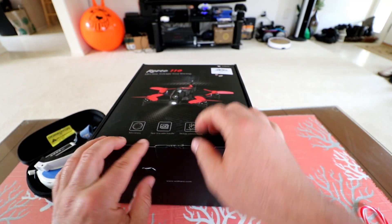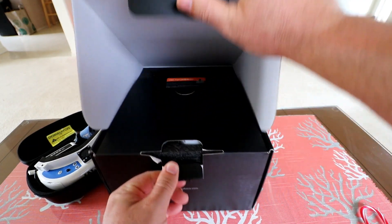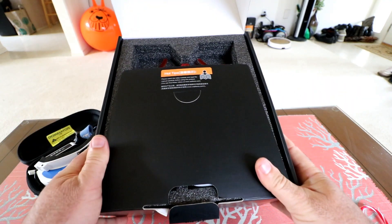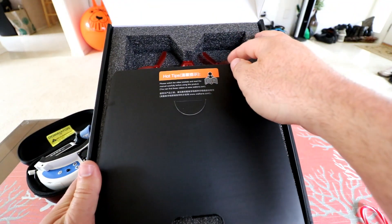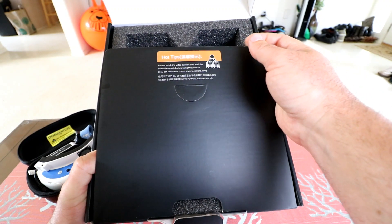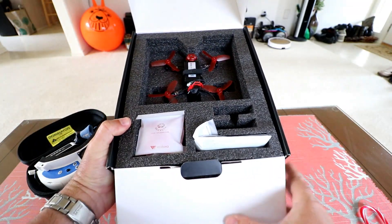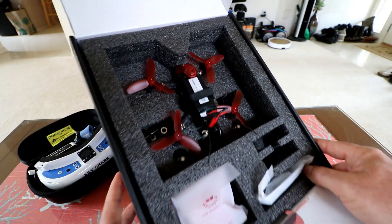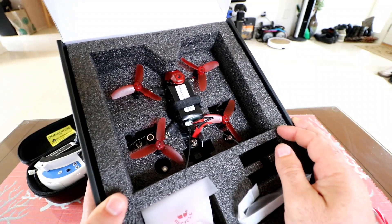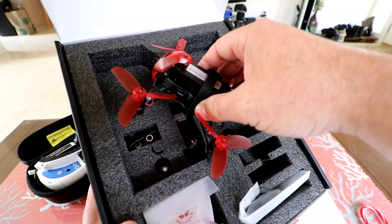So let's go ahead and unbox this thing. What we need to do is open up this little tab and just nice and easy slide over the top. We're greeted with a little warning: watch the video tutorials and read the manual carefully before using this product on walkera.com. So go ahead and go over to Walkera if you need more information after you watch my review. And here it is — the first thing in the box we're greeted with is the little Rodeo 110.